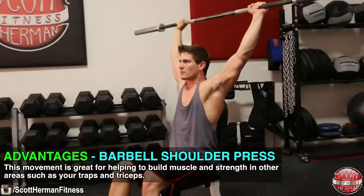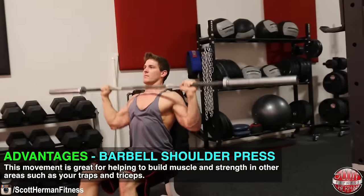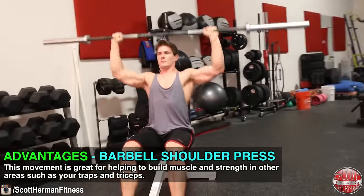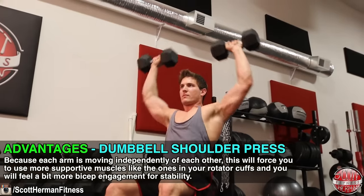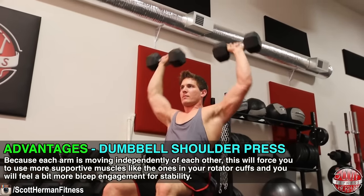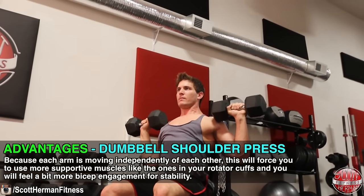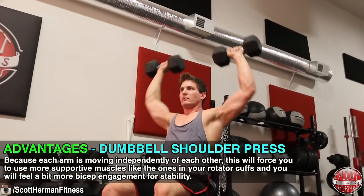Let's look at some other advantages and disadvantages to each exercise. The barbell shoulder press is great for helping to build muscle and strength in other areas such as your traps and triceps. The dumbbell shoulder press, because each arm is moving independently, will force you to use more supportive muscles like those in your rotator cuffs, and you will feel a bit more bicep engagement for stability throughout the movement as well.